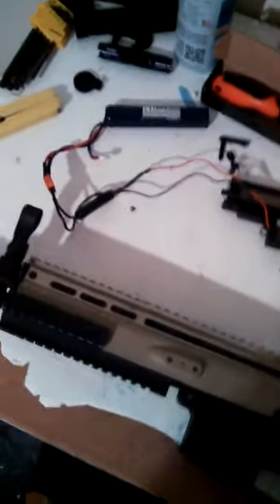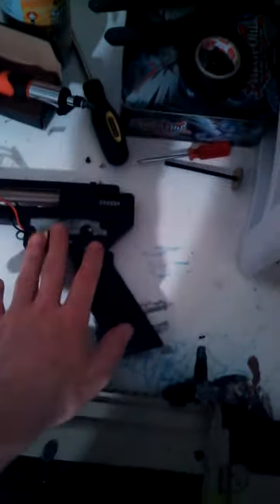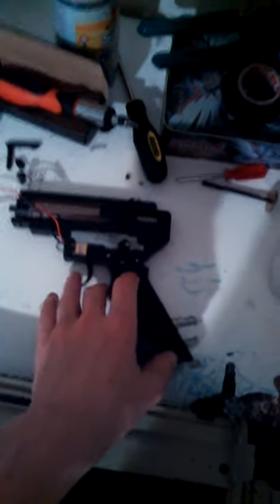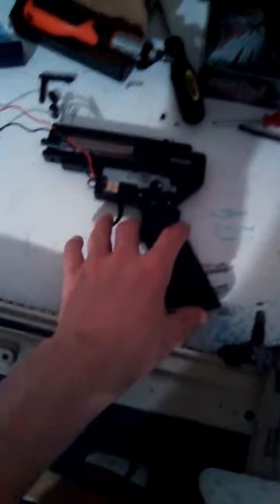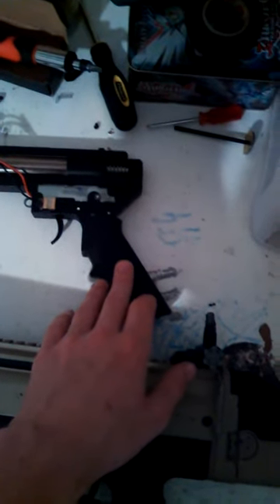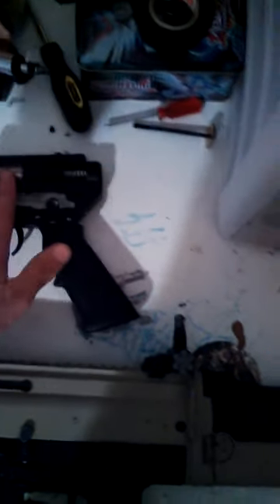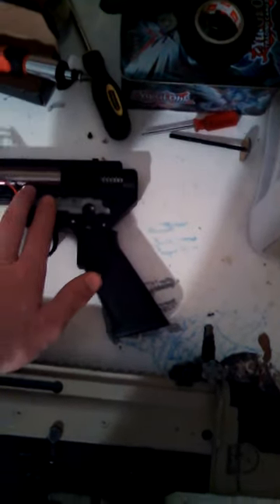Hey guys, Sounds of Patriots here with a sound test for an untuned D-Boys Scar-L and my freshly tuned JG version 2 gearbox for my M4S system, running the JG Blue motor, also known as M42 I believe. In this I have AoE corrected, shim, grease, the usual stuff.